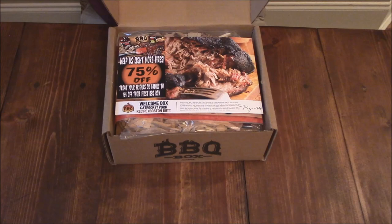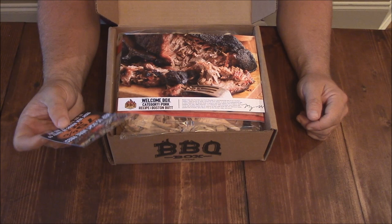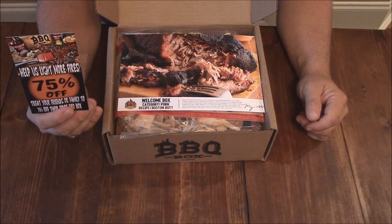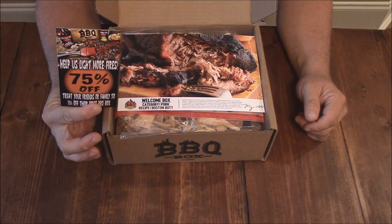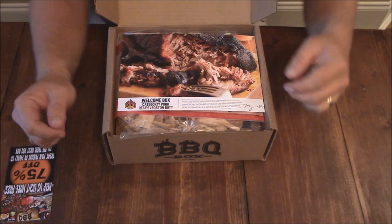This is just kind of like the welcome to the program box. I think it's like $24 to $25 a month. Here's what you get — there's like a coupon: 75% off for your friends and family on their first Barbecue Box. So there's a coupon code right here if somebody's interested. Somebody send me a message if they're interested, and I'll send the code to the first person who asks.